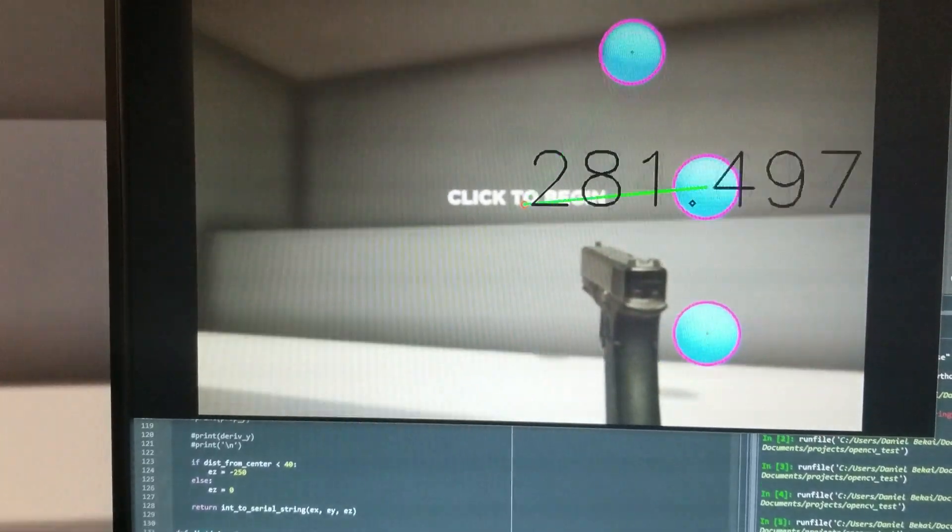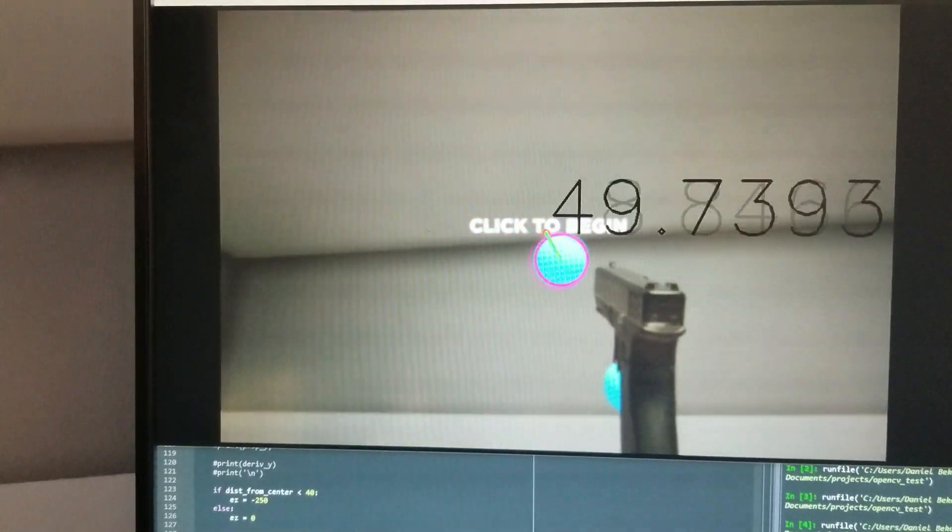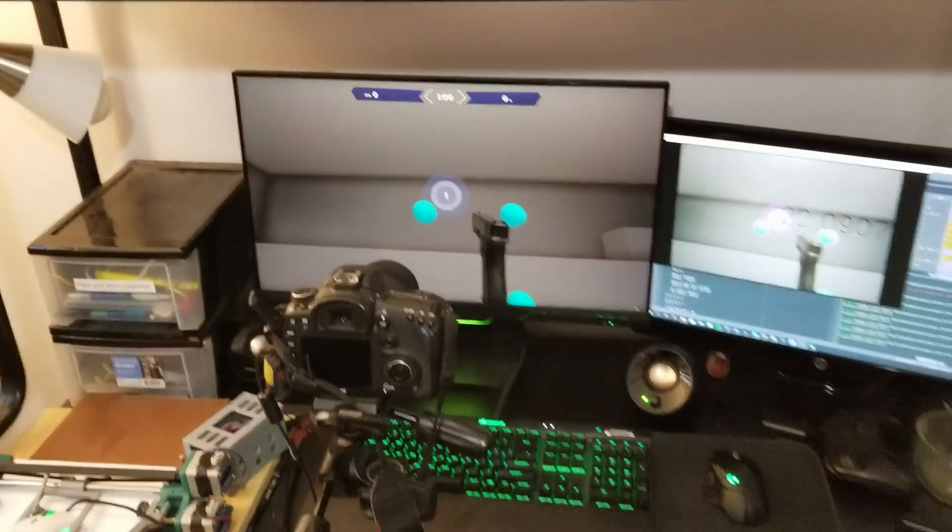Next, I used a free Python library to teach a camera how to detect circles. The camera finds the closest circle and then moves the mouse towards it. Here it is in action.